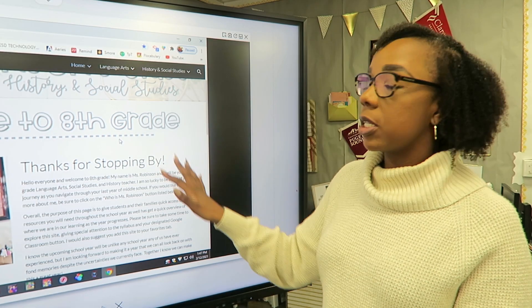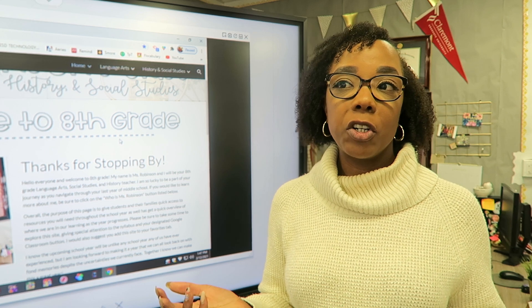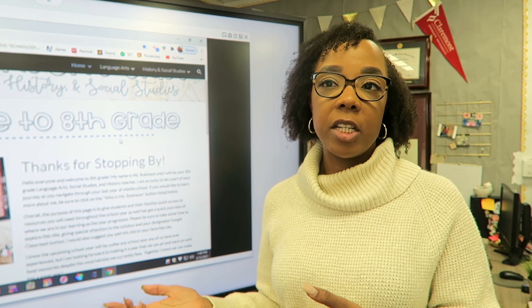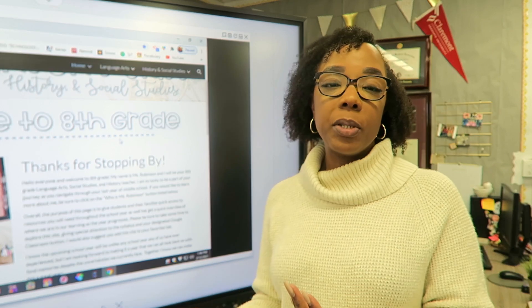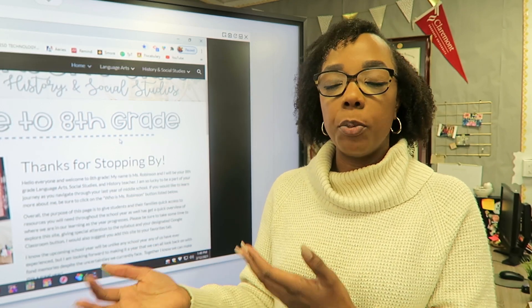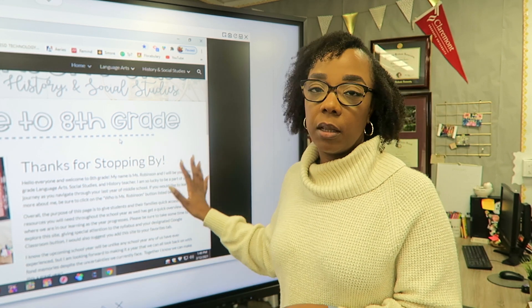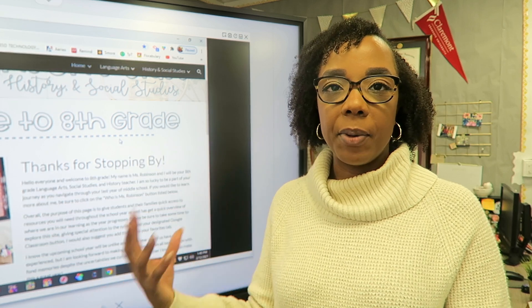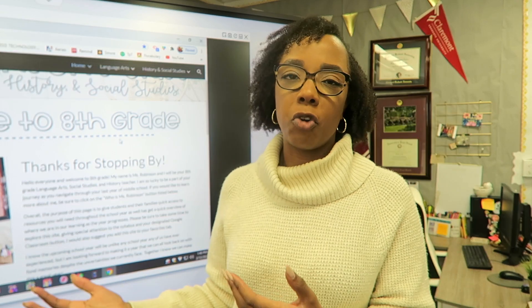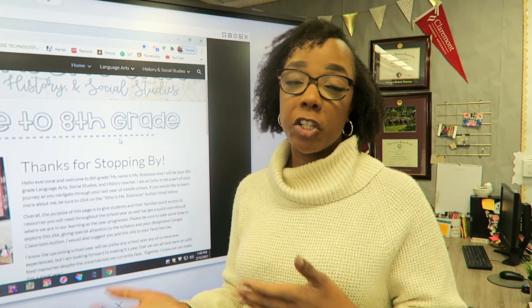This device was delivered to my classroom while I was teaching from home, so I wasn't able to be present when it first arrived. But my principal was here and helped the delivery people set it up and get everything squared away. Since mine is in the classroom, I also contacted my district personnel to make sure I would be able to access my Google Drive and all of that through the device, and that's all been set up. But I just saw it for the first time in person today.